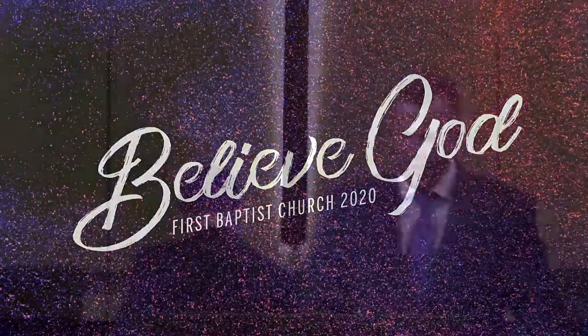Amen. Thank you, Pastor Dylan. That was tremendous. Have your Bibles open in the book of Esther, chapter number 4, as we look again in our story, the account of Esther.